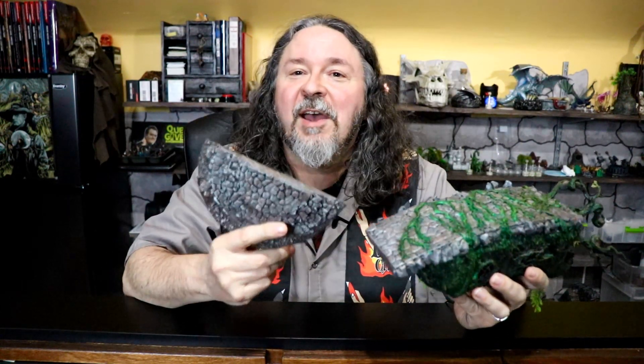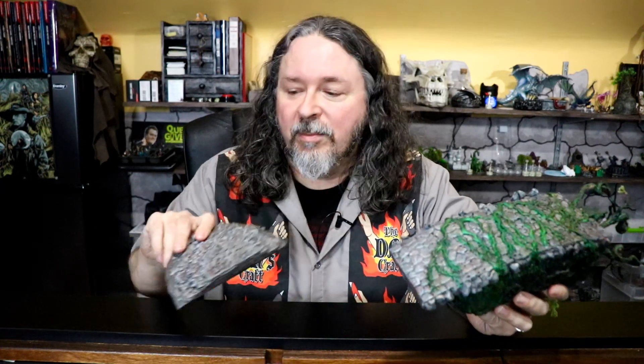I wanted to keep the front and the bridge separate because I wanted to determine the angle when I photographed it. Also, I can use this piece for another craft as well as in my game, so that's pretty cool. This front piece is just foam core with some pebbles and a little bit of cardboard on the bottom — that's all it is.